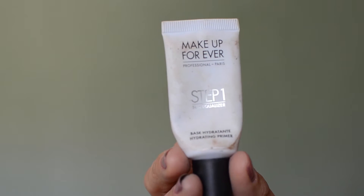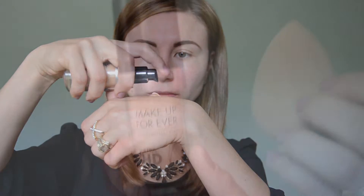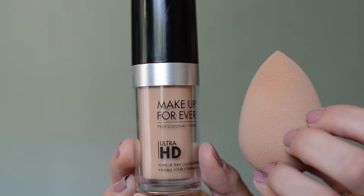First I'm going to apply primer. Today I'm using the Make Up For Ever Hydrating Primer and I'm just applying that all over my face using my fingers. Then I'm moving on to foundation — today I'm using the Make Up For Ever Ultra HD Foundation in shade 127, applied with my damp beauty blender. It's one of my favorite foundations: medium coverage that you can build up to full coverage, with a beautiful natural finish.